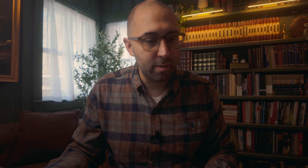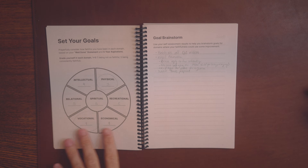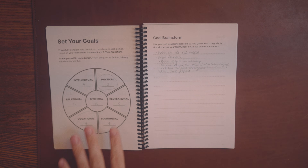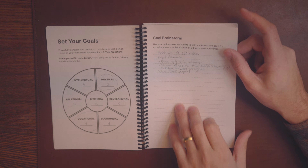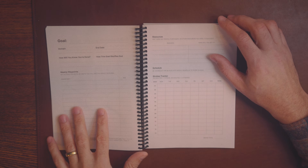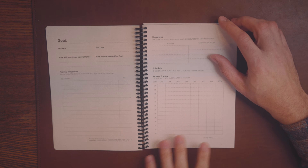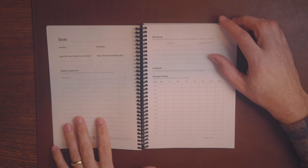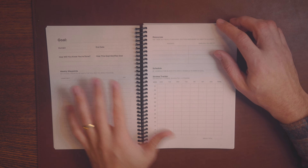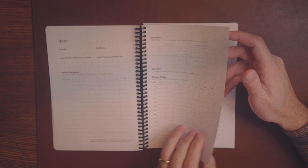This planner is all built around being faithful in the different domains that the Lord has given you to steward. It's designed around a concept we call a well done statement — you put this in the front of the book, you define what you believe faithfulness in each of your main areas of life looks like: your relationships, your job, your money, all of that. You lay out what are my longer-term aspirations — things I want to see happen in each area over the next five years.